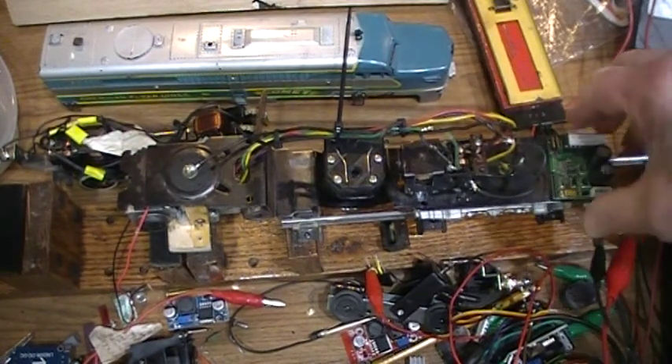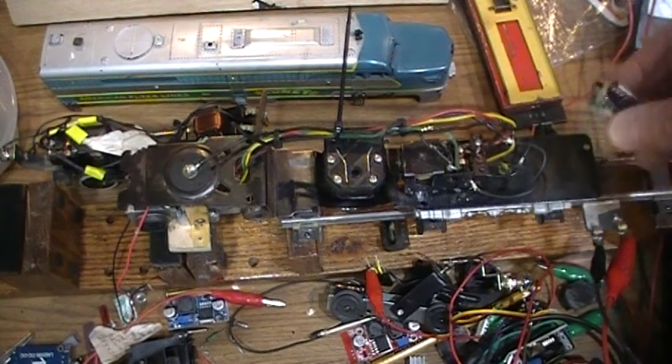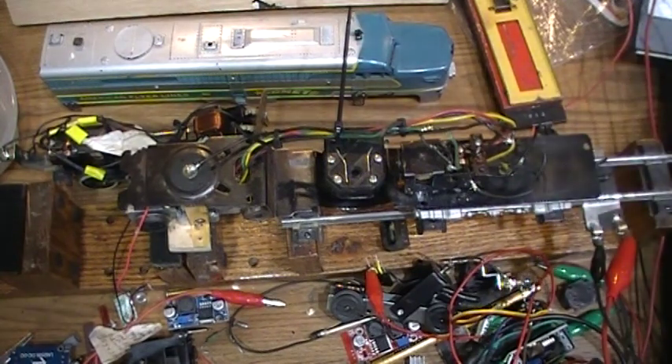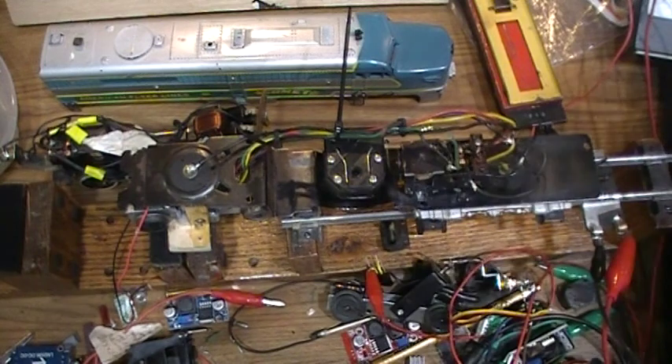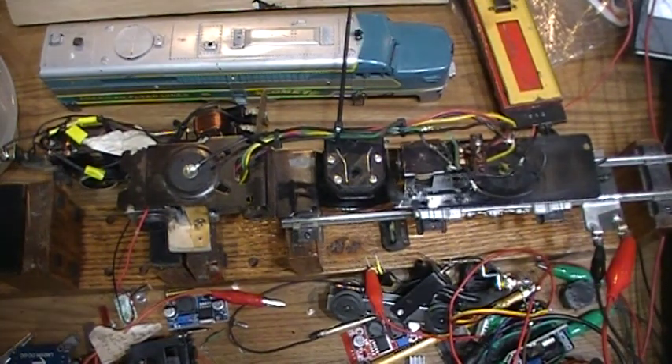Then I'm going to work on where and how to mount the sound system and the speaker. It doesn't need a volt regulator — it has one built in — and it takes track power, which is interesting. So I can run track power to the sound board and then use my transformer to pass a signal that says make the horn, or the bell for backup.